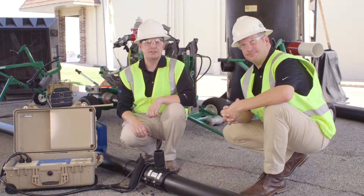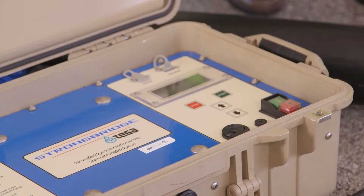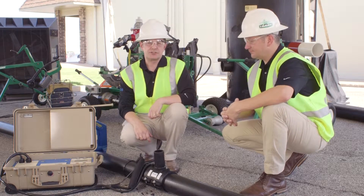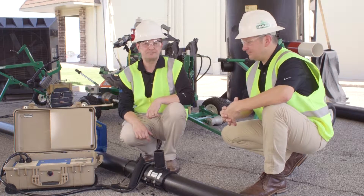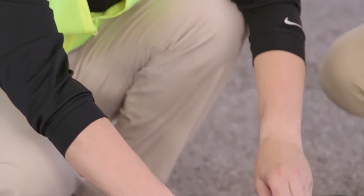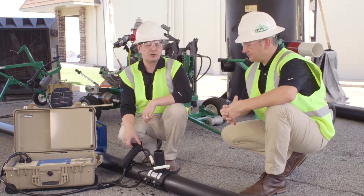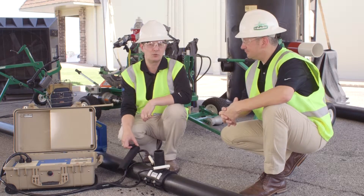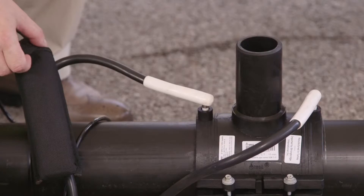So now we have the saddle mounted and we'll be using our electrofusion processor to energize the fitting and fuse it permanently to the outside of the pipe. The processor is doing a self-diagnostic test — it's passed and it's asking me to connect the fitting using these extensions on the processor itself. Those extensions are typically universal; in this market there are two sizes — 4.7 millimeter and 4.0 millimeter — and almost every processor will come with both. Processors are typically universal and usable with various brands and manufacturers' fittings.